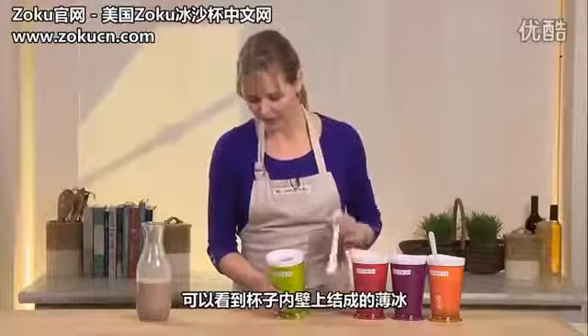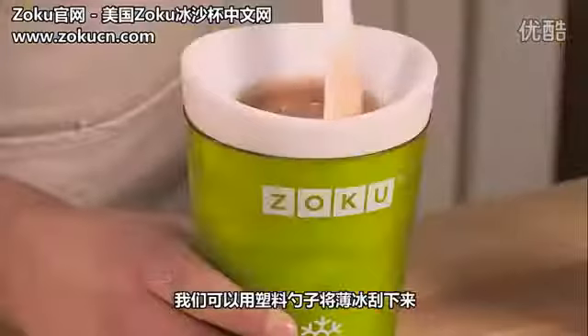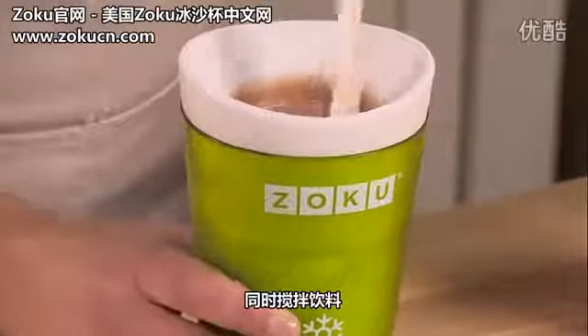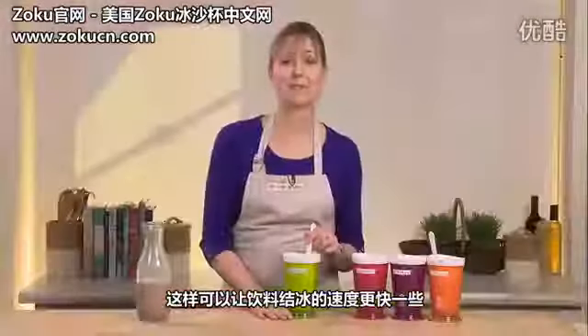Let's take a look at how it's doing. You can kind of see that it's freezing up around the sides, so I'm going to take this spoon and just start to scrape it down. We'll let it sit for a few more minutes, and then we'll give it a stir, and we should have our chocolate shake.